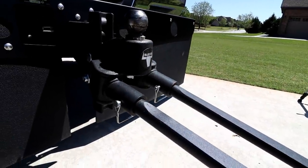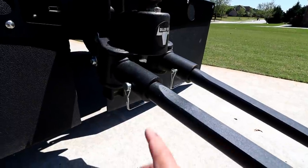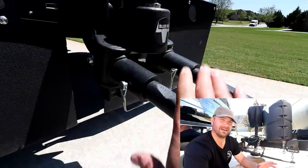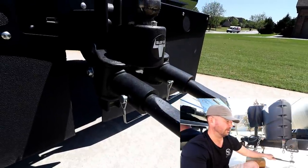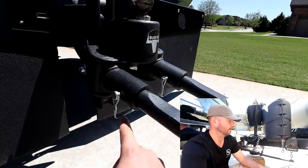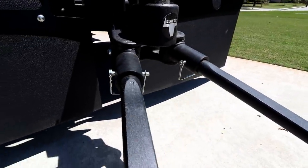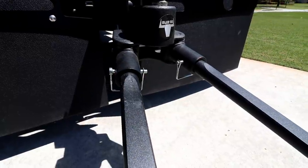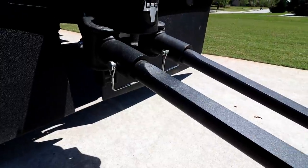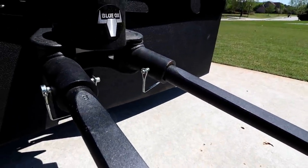Let's talk about the pros of the Blue Ox. One thing they've done over the old Sway Pro — I've had the Sway Pro and I actually like this hitch a good bit better — is they've done a through pin here to insert your spring bars, trunnion bars. I like that. It's a very exact, tight fit. There's not a whole lot of play there. Same thing on this side, of course.